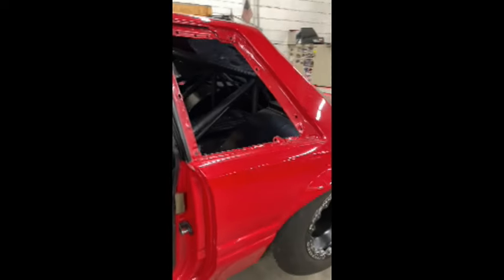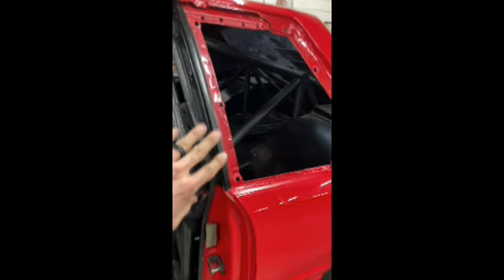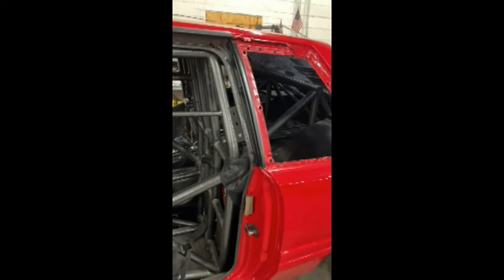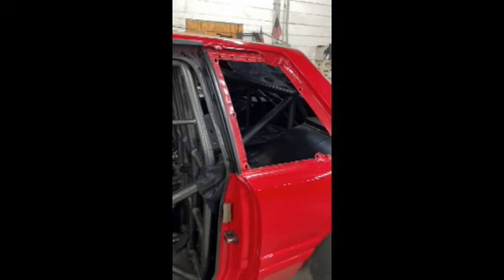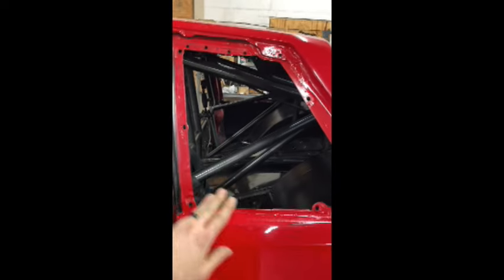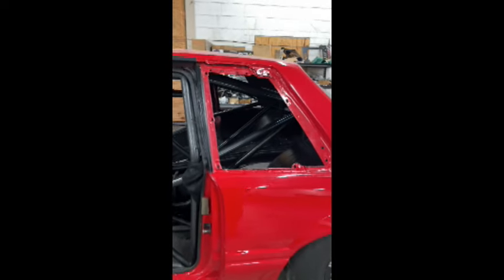You may remember from a couple seasons ago we had some carbon side windows. First time out they flew out because the guy who makes them wasn't great. But they're still here. We're fixing them where they got a little chipped up, and this time I'm putting them back in and we're going to glue them in. If that doesn't work, I'll have the other ones in the trailer as backup. That's another 10 pounds right there.